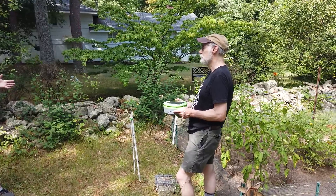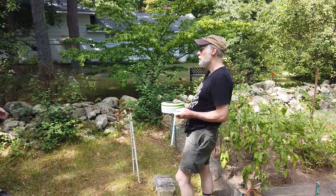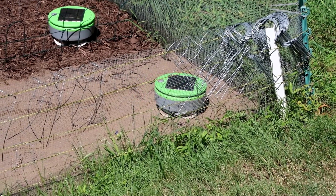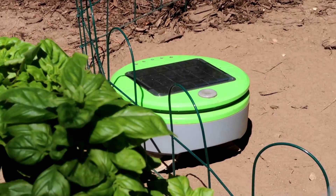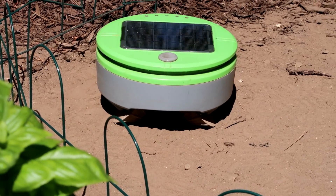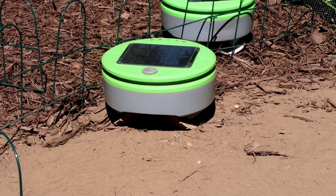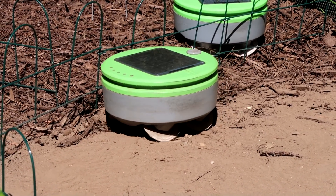In your testing, have you found that it ever just stays in one corner of the garden? How does it cover the whole garden? There are some tricks — I was one of the inventors of Roomba and we learned one of these tricks during Roomba development: sometimes the robot should detect something and bounce off, and other times it should detect something and follow it. When it occasionally follows walls or fences or rows, that tends to take it to different parts of the garden — just like with Roomba — and it improves overall coverage.